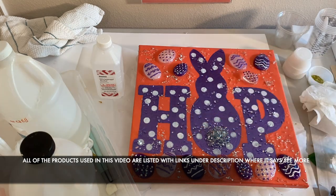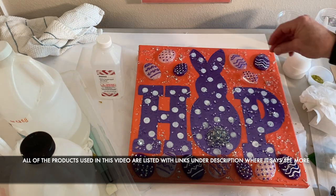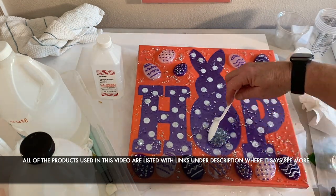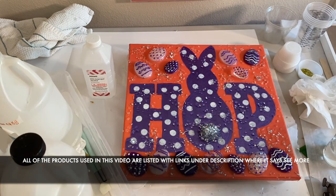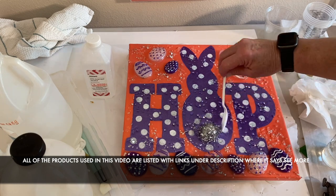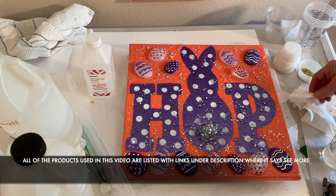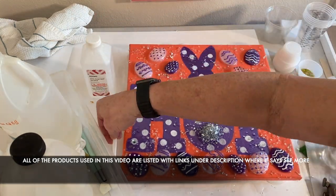When done, it needs to sit on a level surface overnight to cure — it actually takes up to three days to fully cure, but by the morning you should be able to touch it without causing any problems. It needs to cure between 72 and 80 degrees Fahrenheit on a level surface. I've also learned that you need to cover it with a dust cover so you don't end up with any dust in it to ruin your finish.